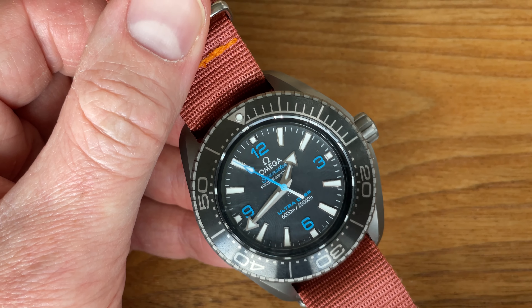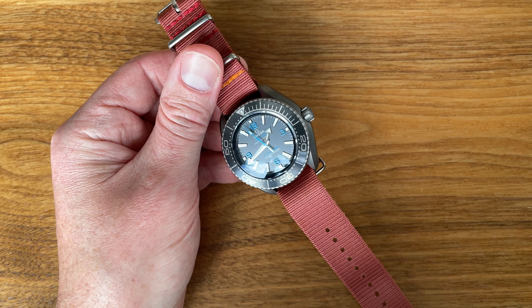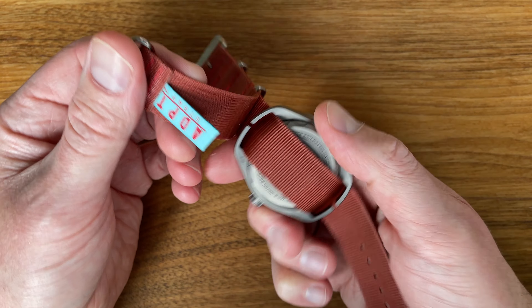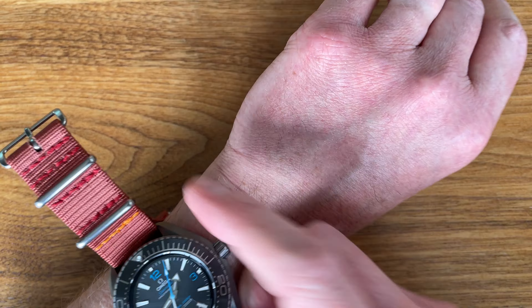They're nylon. This particular strap is 22 millimeters and is in the Mai Tai color with a sort of yellow-orange contrast stitching.